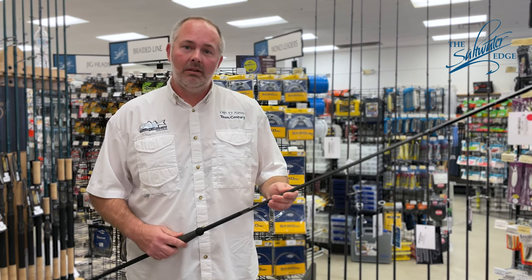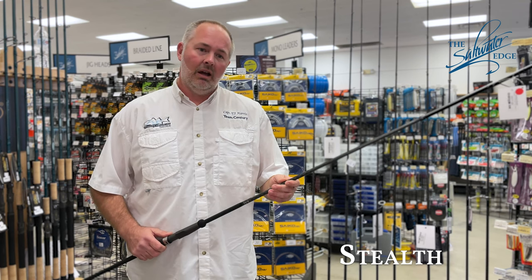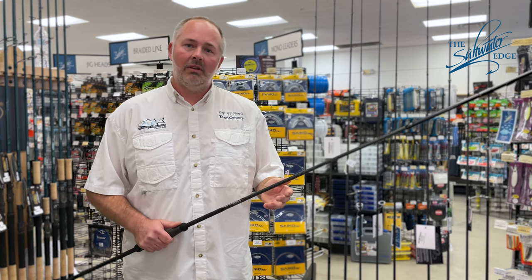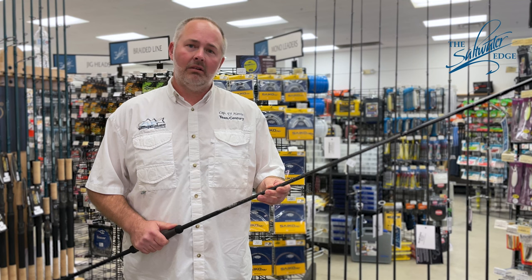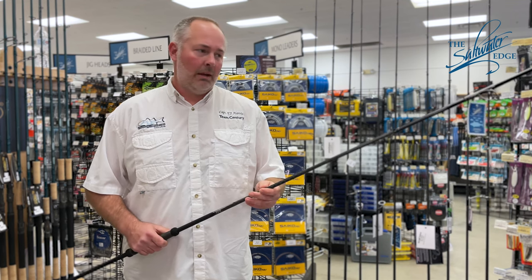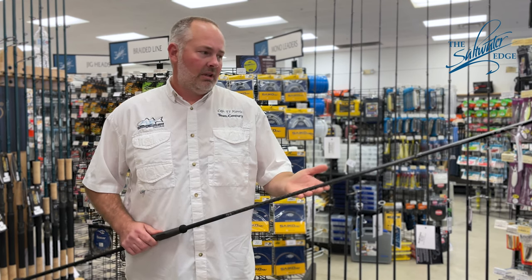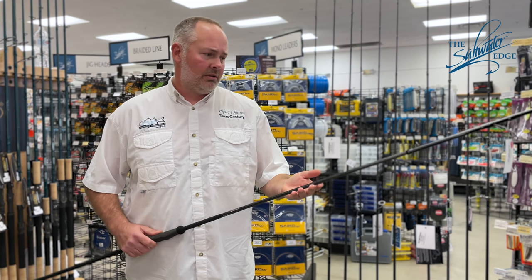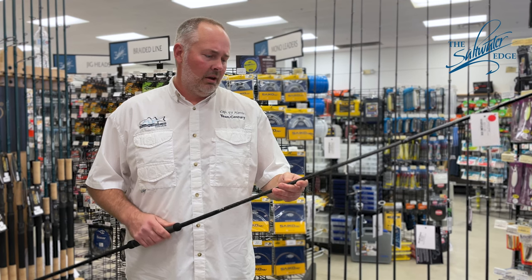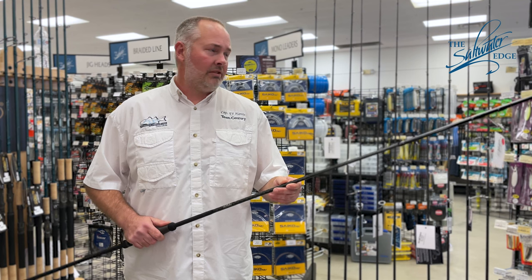Here we have the Stealth rod, which is a slower, more parabolic action rod — really ideal for throwing eels and less aerodynamic plugs such as darters and dannys. It's a little more forgiving and allows you to use a lighter leader without worrying about a faster rod snapping off your lures. It has Textream technology for added durability in the blank, and graphene is incorporated into it for strength and a slightly faster recovery.